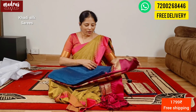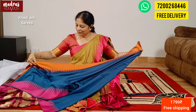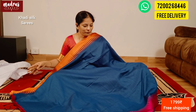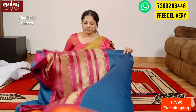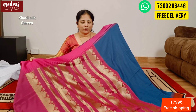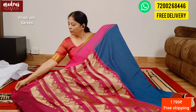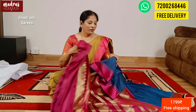Next, we have a super blue — a different, unique blue. Ganga Jamuna pattern borders. Let's check out the rich pallu — temple weaving pattern, carving design pallu. Rani pink color, matching blouse piece. With all this beautiful good combination, this Kadhi silk is ₹1799, free shipping all over India.